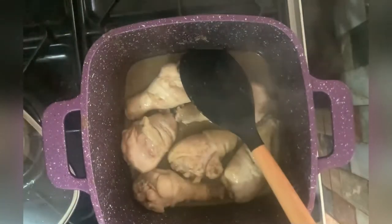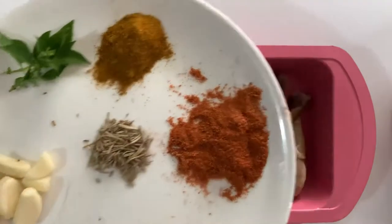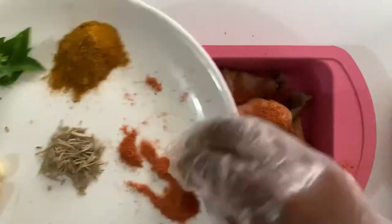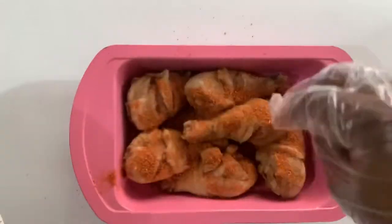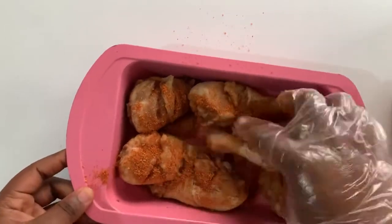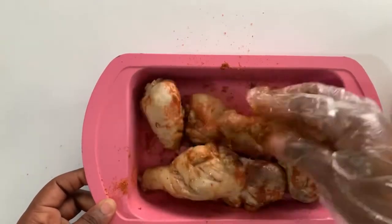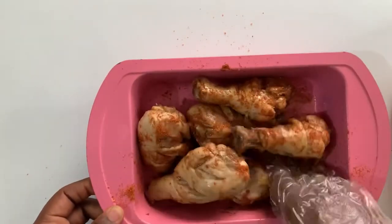Here's how it looks after 10 minutes. I allow the chicken to cool down, then arrange it in a baking tray or pan and apply the chili rub generously on it. This will go into the oven and bake at 380 degrees Fahrenheit for 40 minutes to an hour.